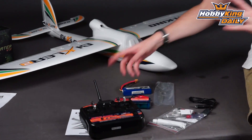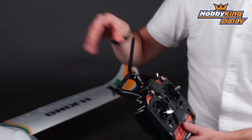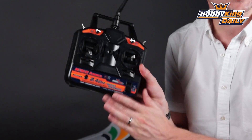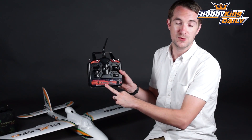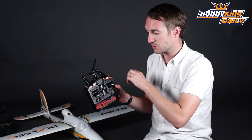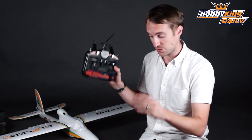Also included is the six channel transmitter. You get a six channel receiver pre-installed, and this is the radio transmitter that controls it. This is a 2.4 gigahertz radio system and it has the four channel control as well as two auxiliary channels on this system.